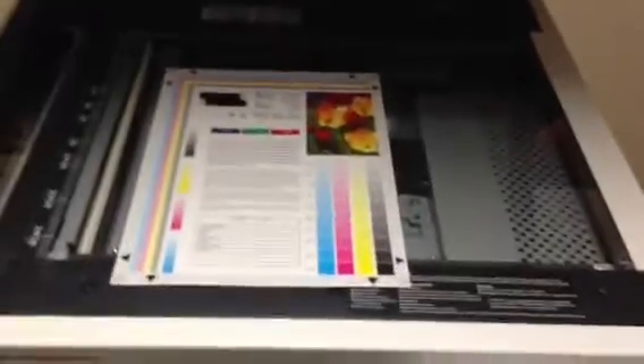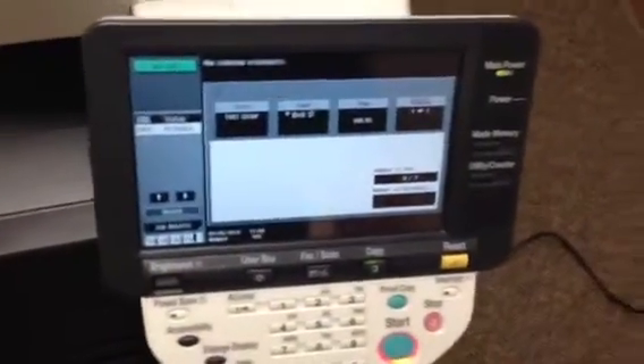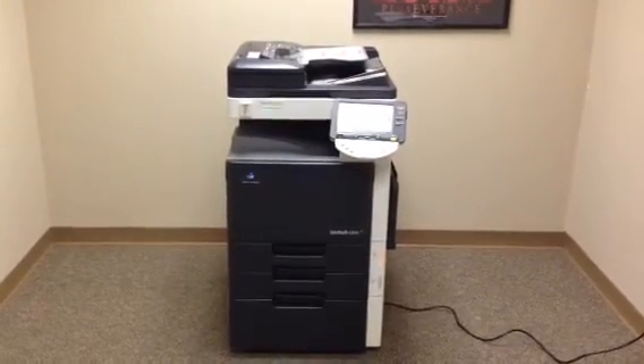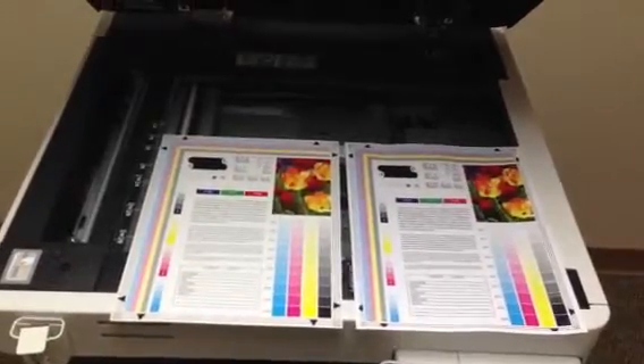Here we have a color test chart. We're going to run some color copies first and see what the quality is like. There's our color test chart and our color copies. As you can see, we've got a very nice color image on this unit.